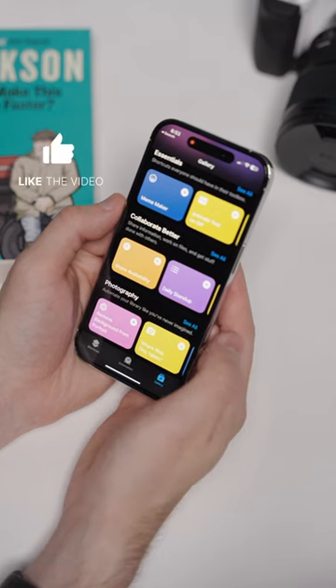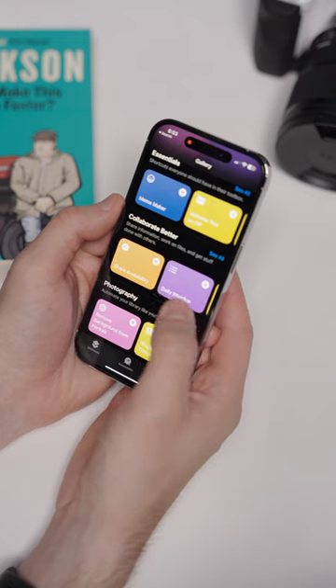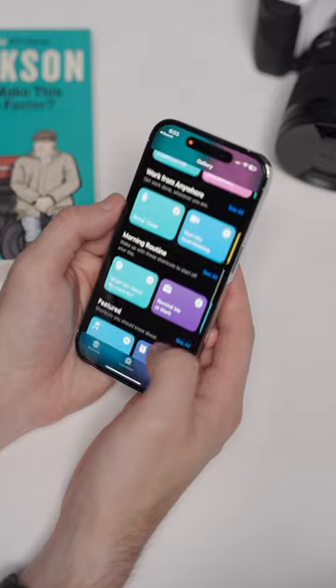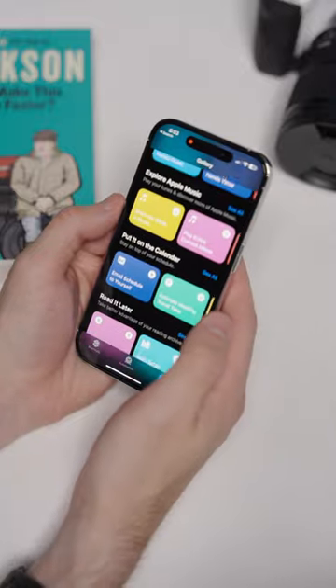The gallery view is a great place to go if you're new to the app and you have an idea of a shortcut that you want to do. You can go here and make sure that you're not going to recreate something that already exists. There's a search function at the top and you can scroll through some of the different options. Some of these are pretty handy depending on how you want to use shortcuts.